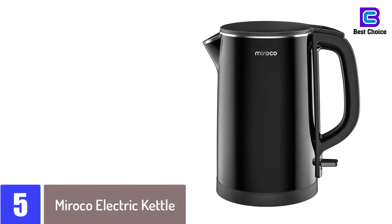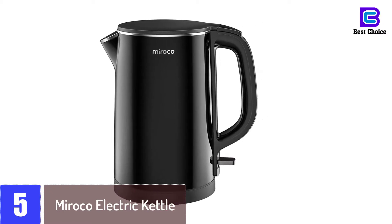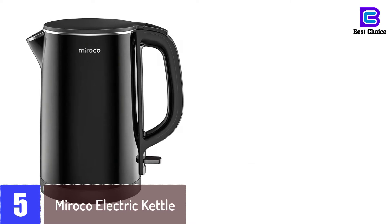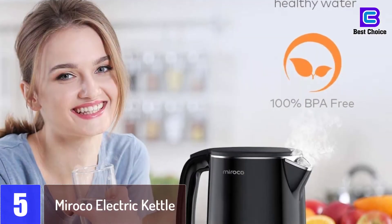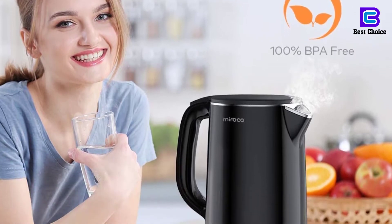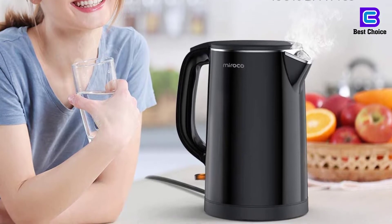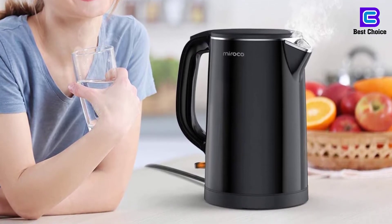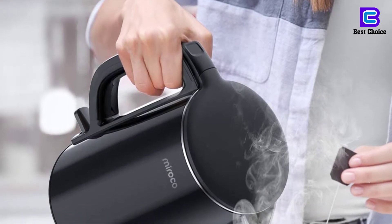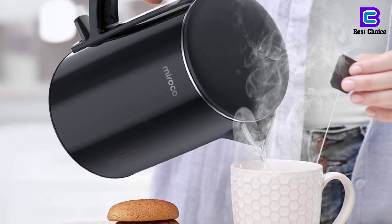Starting at number 5: the Miroco Electric Kettle. It features a stainless steel interior to ensure that no plastic touches the hot water. Features 1,500 watts that will boil 1.5 liters of water in under 6 minutes. Equipped with a unibody design that includes double wall construction and vacuum layer to prevent heat radiation. Features a cool touch exterior to reduce the risk of burns. Includes dry boil protection and automatically shuts off when it reaches the boiling point.